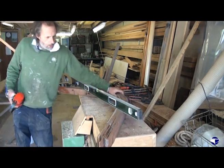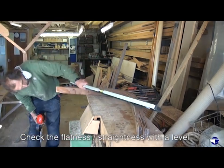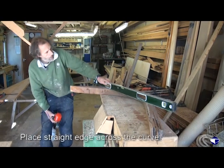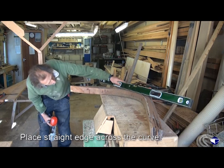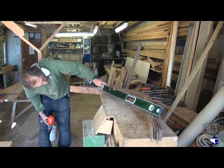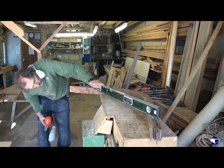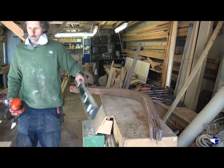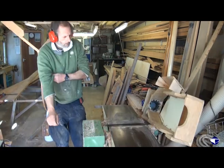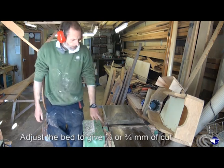We can just check the flatness and straightness of our stem with a long straight edge put across the curve, just to make sure one end is not doing anything too silly. That's not too bad - we'll find out in a minute when we run it over the planer. Just adjust the bed to give us a half or three-quarters of a millimetre of cut.